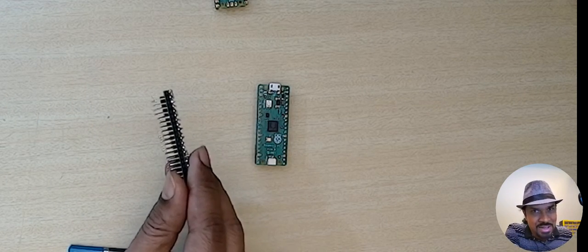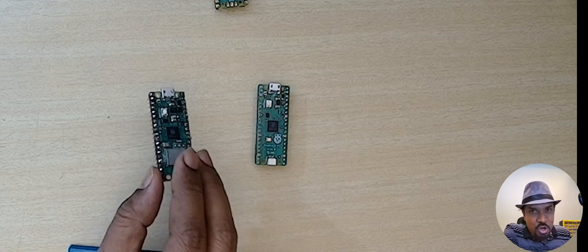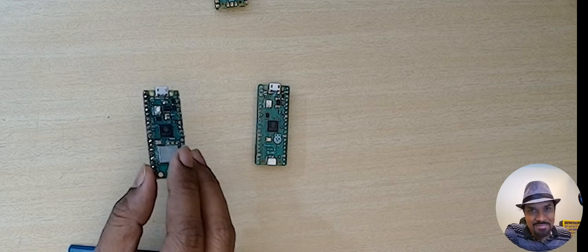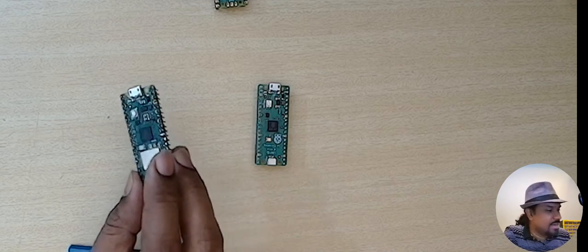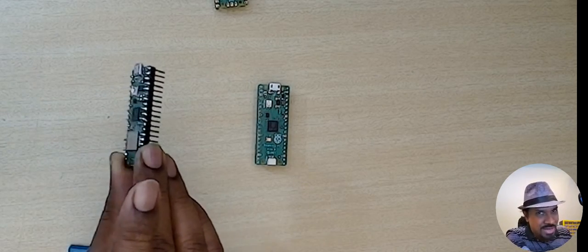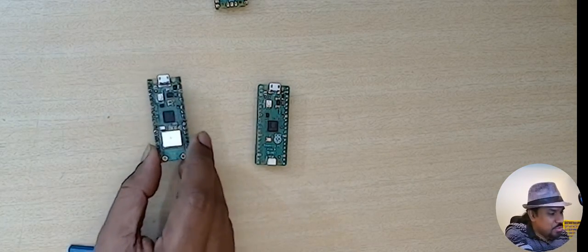My soldering skills are not the best right now because it's been almost more than 25 years since I've been doing regular soldering. After a long hiatus I started to use the soldering iron recently and realized my skills are not up to mark. Partly it's also because of my eyesight — I should have used my glasses. Nevertheless, as long as it works it's fine, so you could use this.